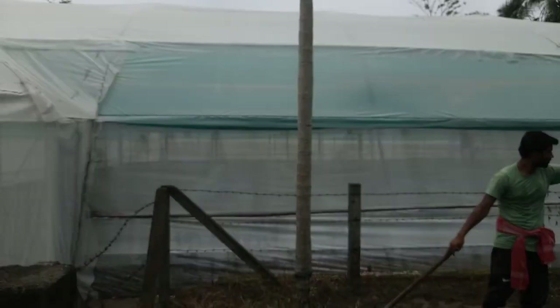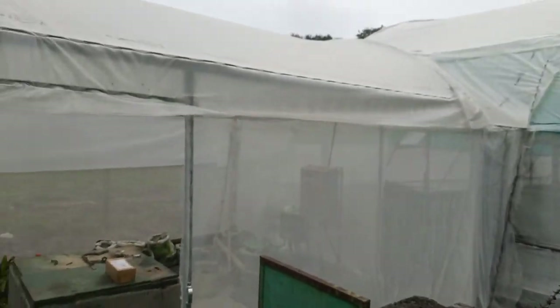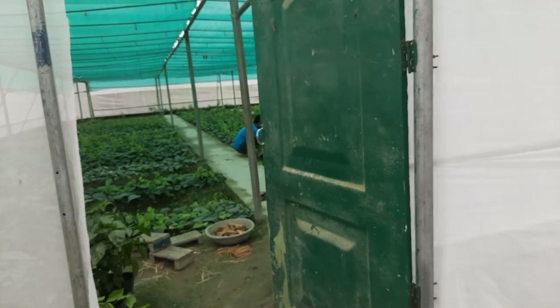Hello friends, today morning I came to UBKB in the greenhouse facilities, where they are growing black pepper. They are preparing black pepper seedlings inside the structure. I will show how a modern greenhouse facility helps to prepare good seedlings.